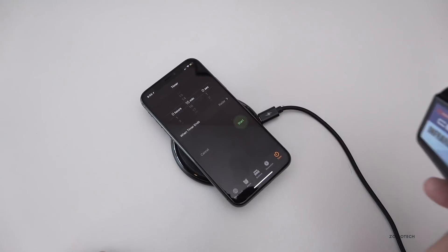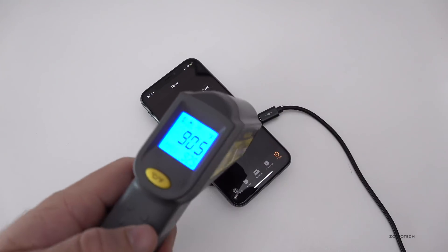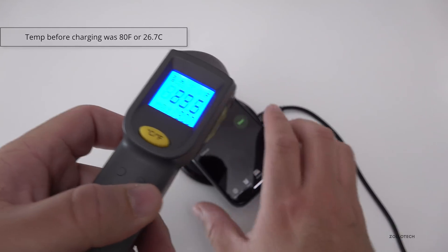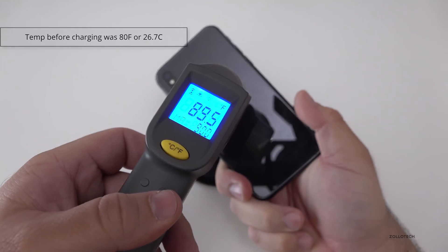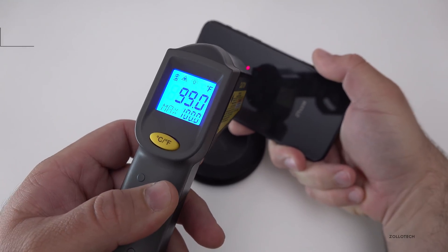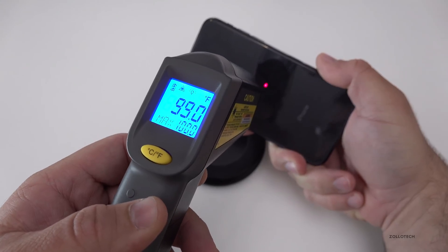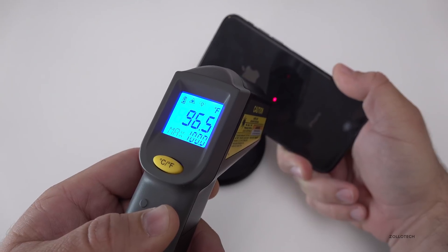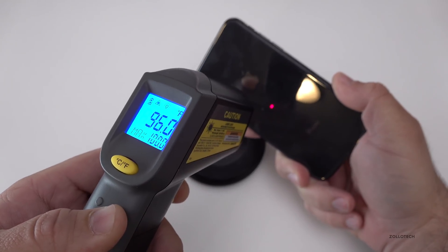It's been 15 minutes, so we'll test the temperature now. You'll see that the temperature is 90 degrees on the front and 100 degrees on the back. So that's pretty warm. We'll let it cool down for about 15 minutes, make sure the temperature normalizes, and then test it on one of the plug-in chargers.